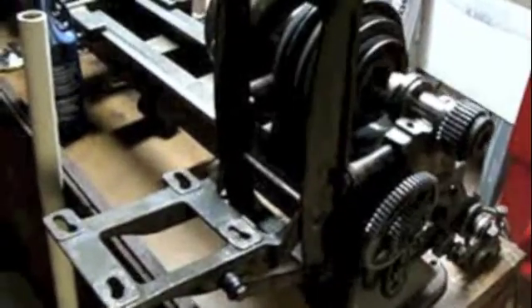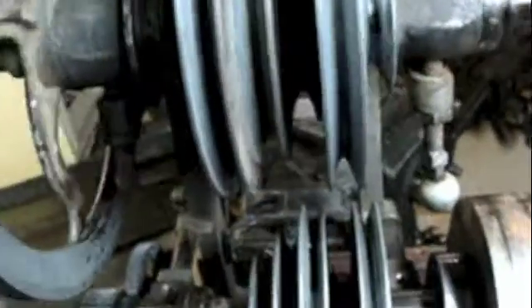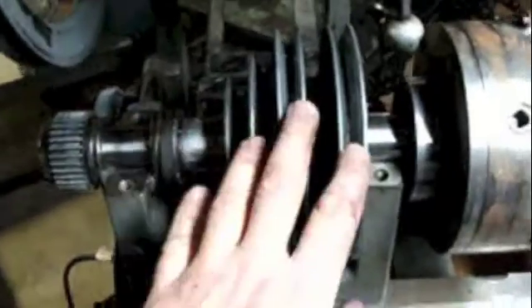Let's find my countershaft assembly that I already cleaned up and install that up top here. With this assembled and just finger tight, this is a snap to slide the belts on and off. So that makes perfect sense for the countershaft. Now that this is all cleaned up and I could look at it more clearly, I was able to determine exactly how this compound drive works.